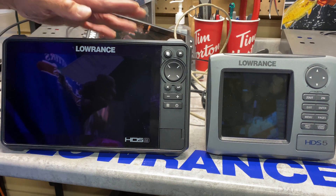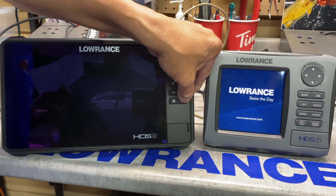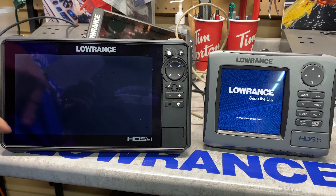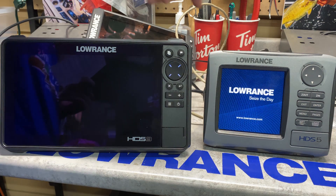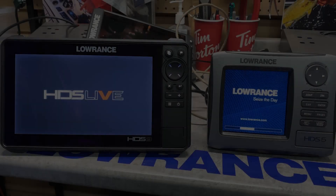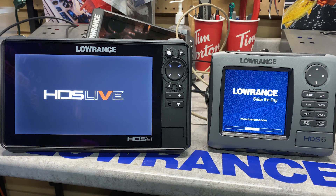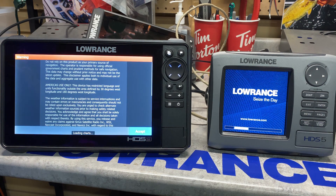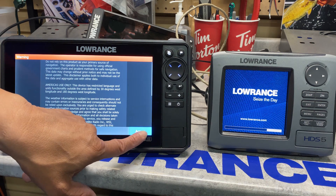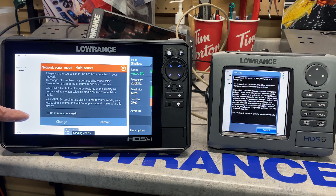Let's start making our new unit go slow to talk to this unit. We turn on this unit, we turn on this unit. What we've done is tell a brand new HDS system to go to slow mode — or what we term in the industry as dummy mode. Right now the units are turned on and they're booting up. This is a 10-year-old Generation 1, so all Generation 1, Generation 2, and the very first year of production for Generation 3 will basically put a Live into legacy mode.